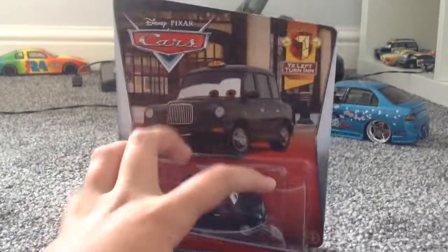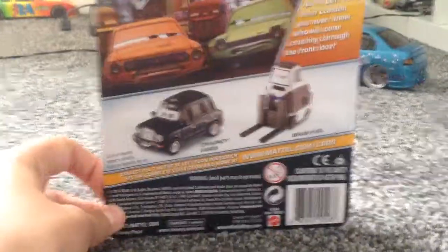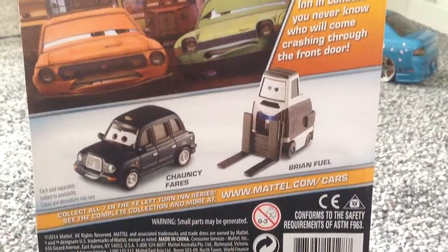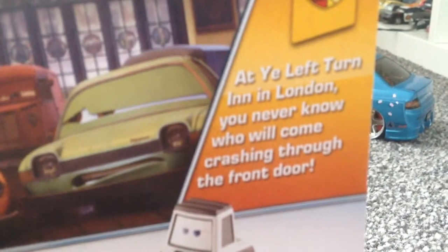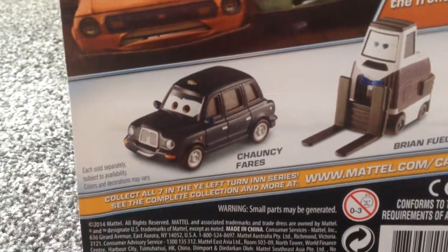He's from the Yee Turn Left In series. For some reason they're getting American ones — as the Americans will know, on the back it says what cars are coming. In England it just shows different languages and a little picture. Grim and Asa — you can read that there. And then down at the bottom it says collect all seven in the Yee Turn In Series.